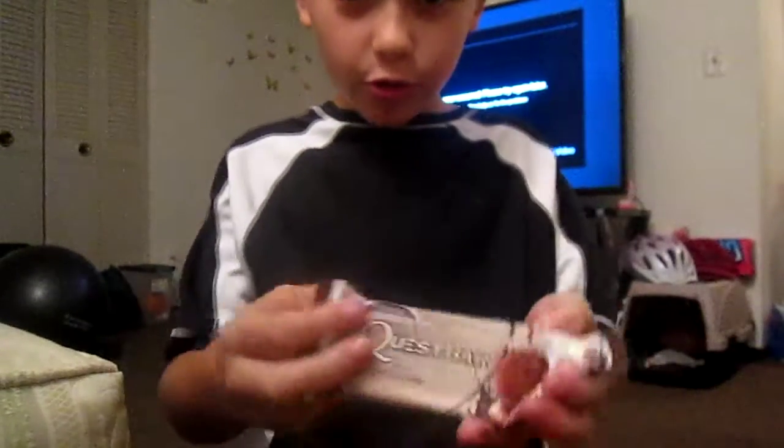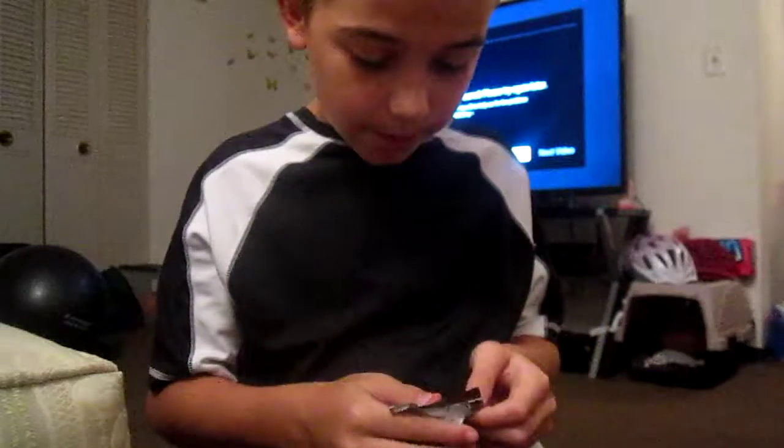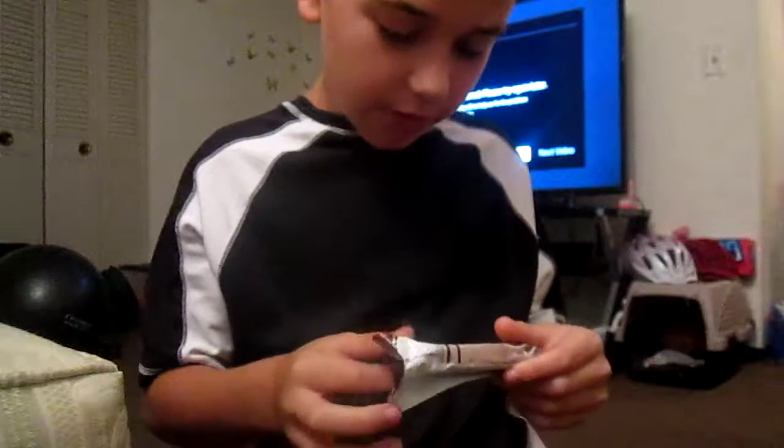Hey guys, we'll go back. Today I'm doing a Quest Bar review. I don't know why I do it. I've done this before.